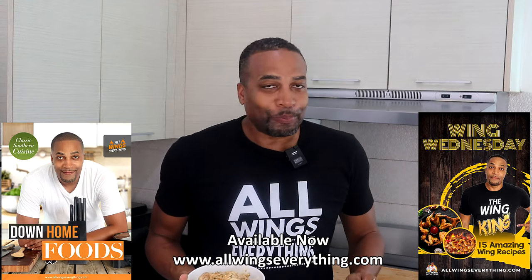Until then, y'all already know who I am — All Wings Everything. And remember, I'm not a chef, he just cooks a lot. And now I'm out. Peace.